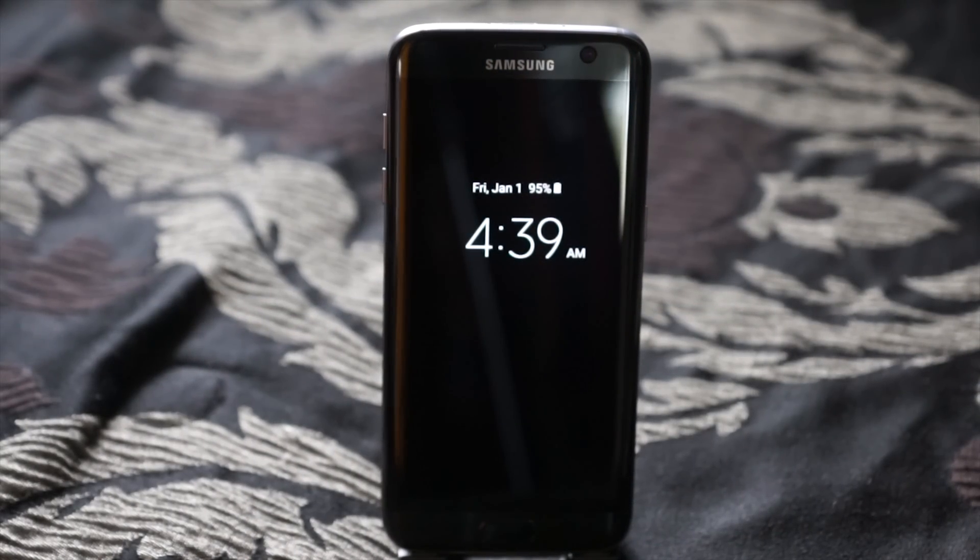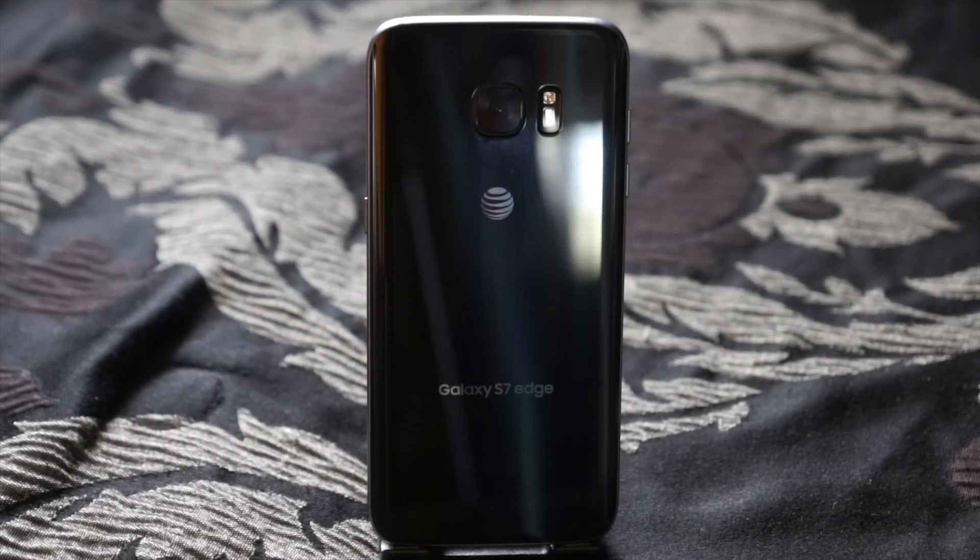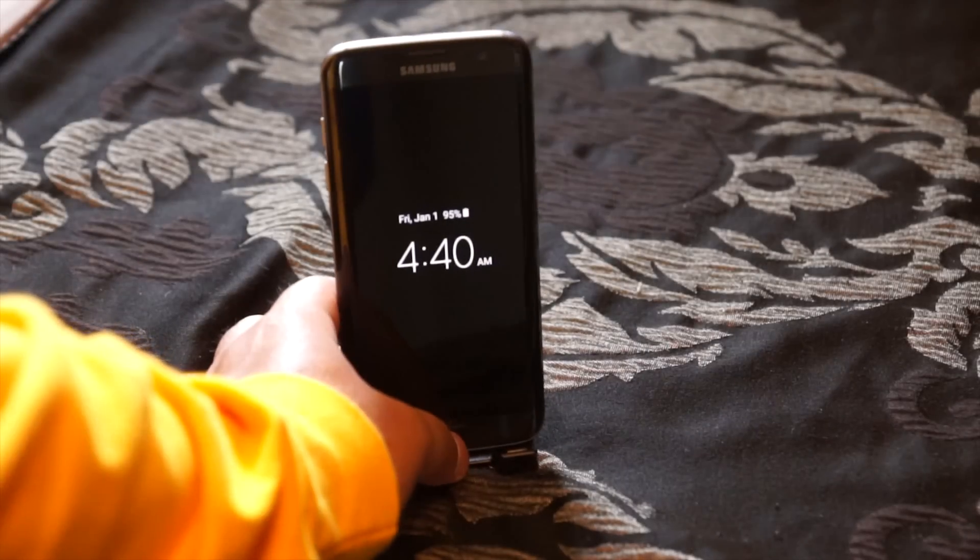Hello and welcome everyone. Today I'm going to be showing you two ways how to factory reset your Samsung Galaxy S7 Edge. So let's begin.